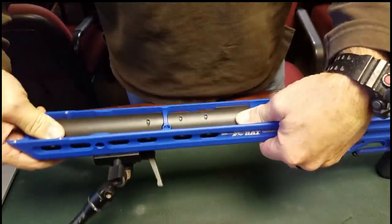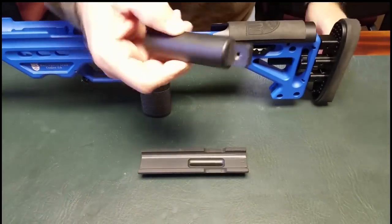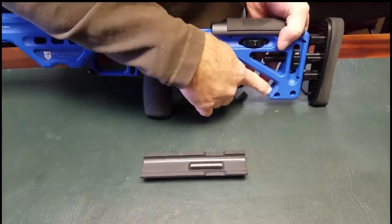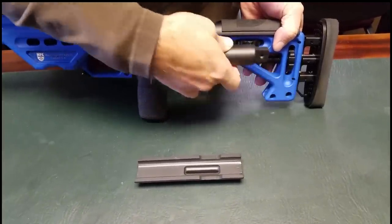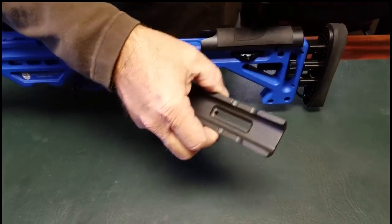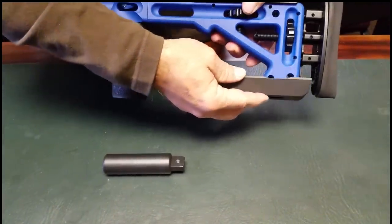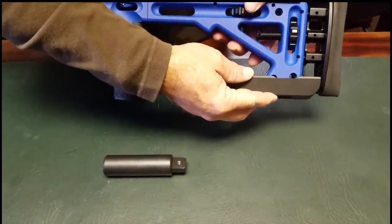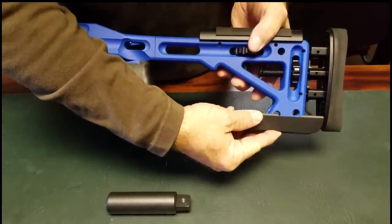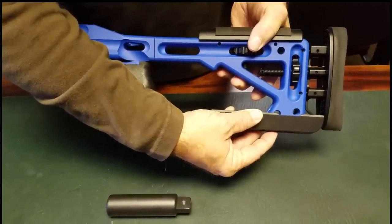That takes care of the front end. On the back end you have this solid monopod, and this is not designed to be deployed — it is designed to be installed into the slot right here on the buttstock. It will fit up inside of that cutout and be locked in place. Then you have an all-steel version of an enhanced bag rider, which will be installed on the buttstock as you normally would. One thing to note: the angle of this enhanced bag rider can be changed, so if you want a little angle as it's installed on your chassis you can do so — we'll explain that in another video.